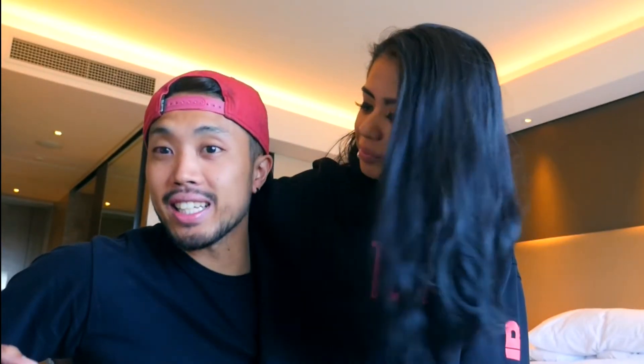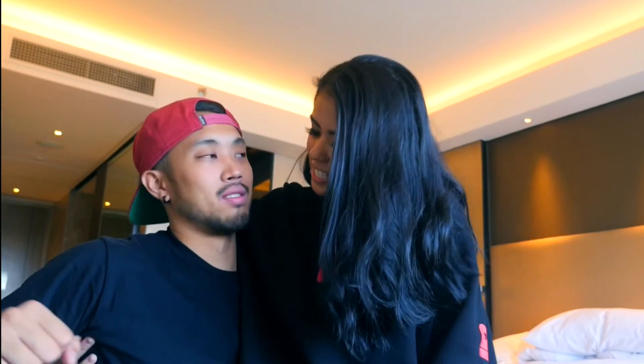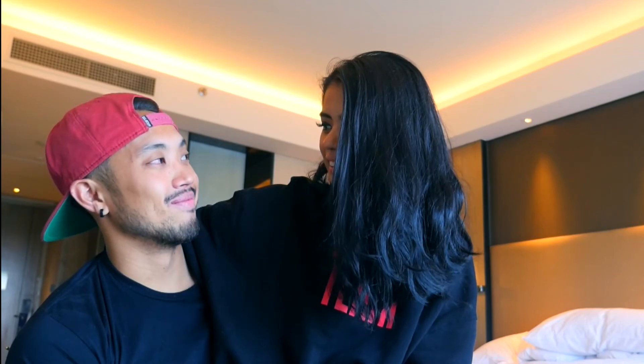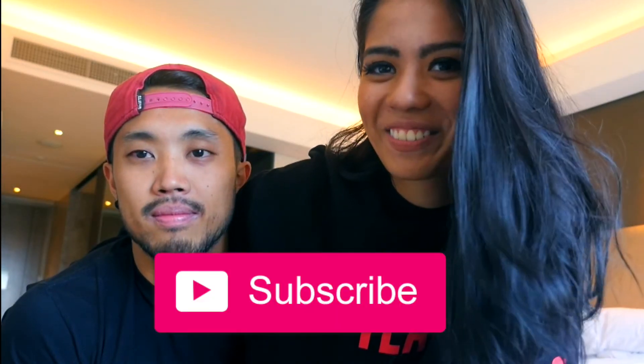If you wish to avail my promo, just text 1-800 — how do you text a 1-800 number? So if you guys want to see more videos from us, let us know what kind of videos you want to see. Make sure you hit subscribe and have a great day. Bye!